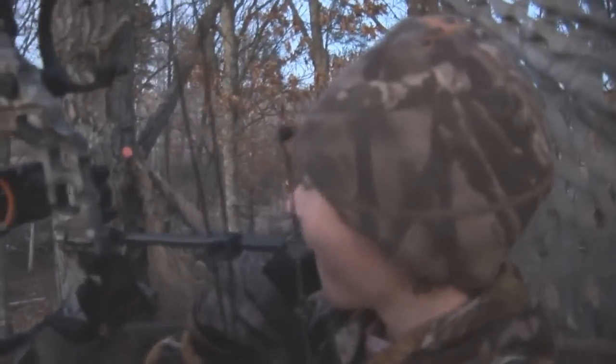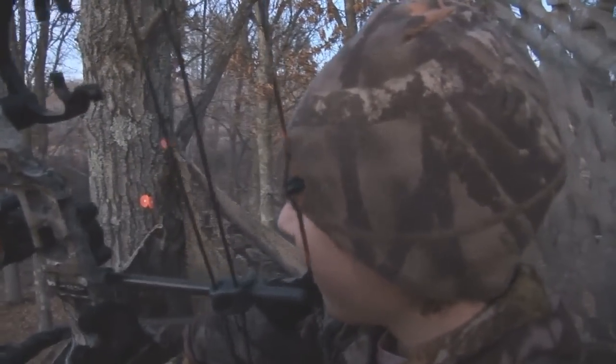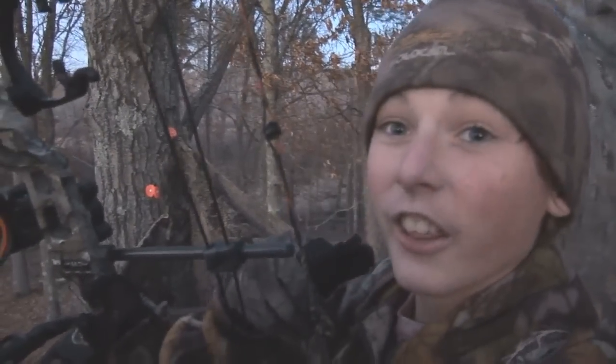I got her! I got her! The first deer with a bow. I stuck her good. That was a nice shot. There's some blood over here. There's my arrow — that's a nice, clean hit. Look at that. Nice blood on it. Let's mark it here and put it back. There's a little bit of blood right there, some more right there.